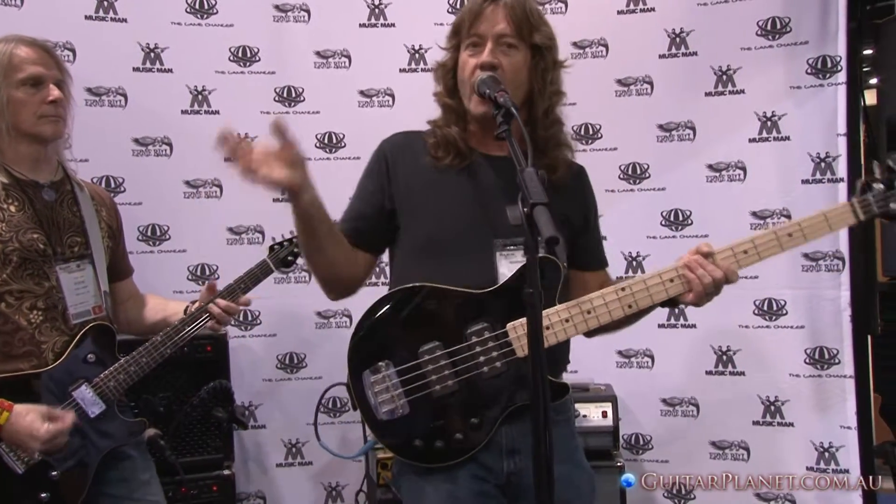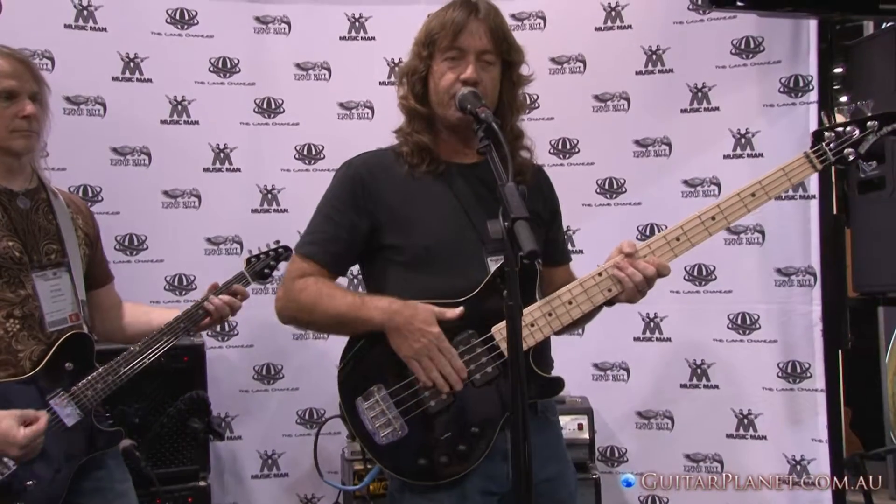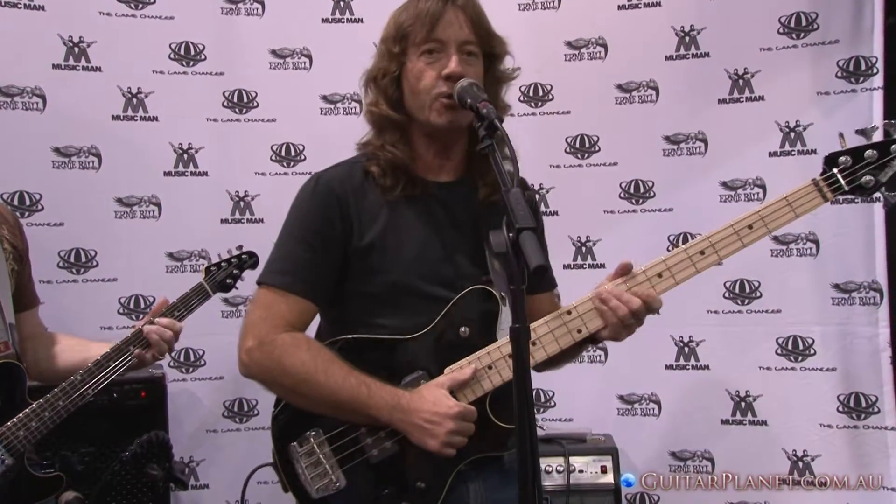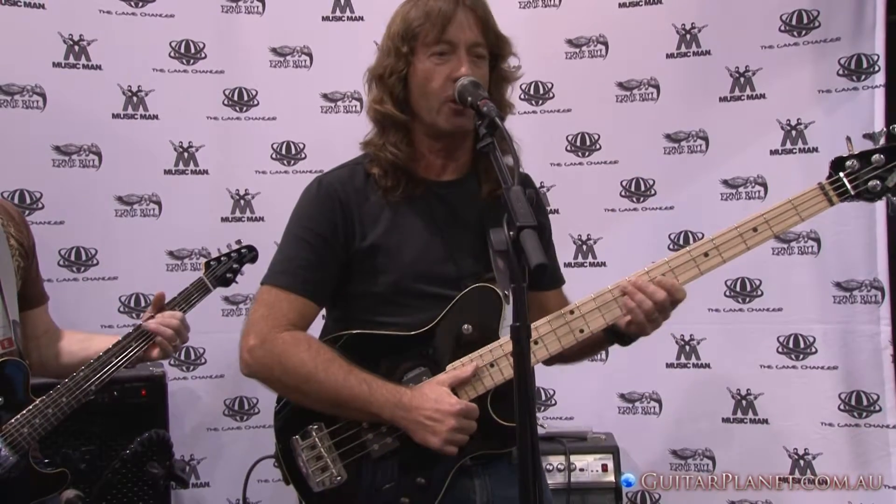What I do is go through and create a couple of banks that I like, and I store them on the computer. For instance, this active bank is my live thing that I would normally use. My favorite preset — the one we just heard with Steve — was coils one and two in parallel, which I love from the Sterling bass.